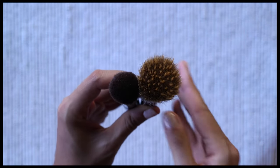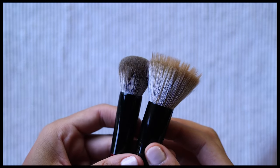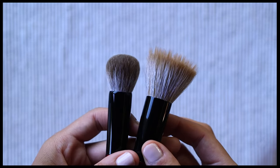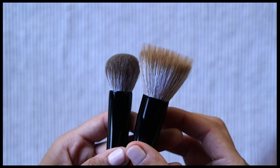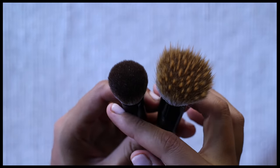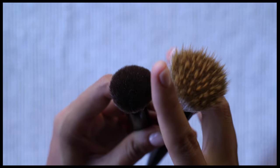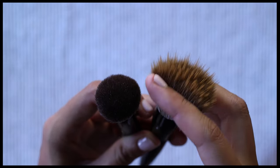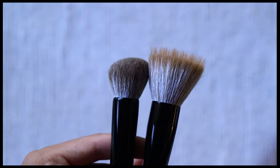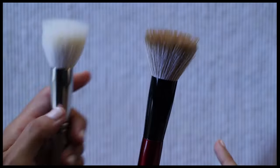Moving on, we have the Sonia G Classic Base from the Fusion series — a medium-sized cheek brush that is smaller than the Sheer Buffer. The ferrule width is 18 millimeters and the hair length is 27 millimeters. These two brushes make a nice set together. The Classic Base is great for cream and liquid cheek products — it is smaller and more dense — while the Sheer Buffer is for when you want a more diffused application. You can apply and blend with the Classic Base and then go over it with the Sheer Buffer for an even more diffused, soft finish.